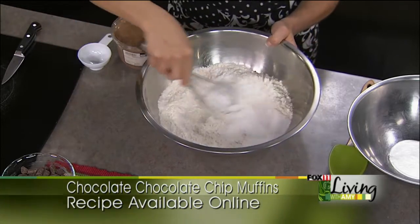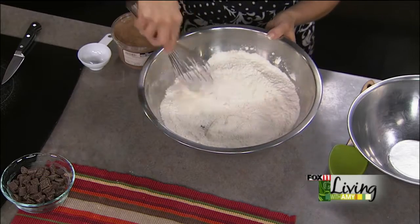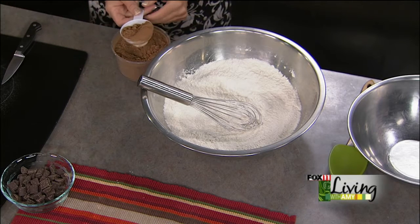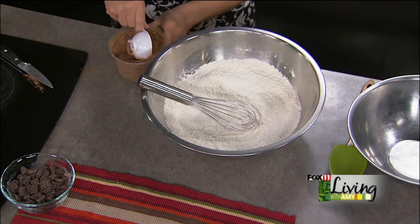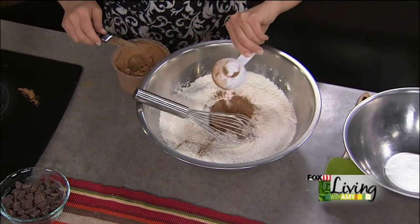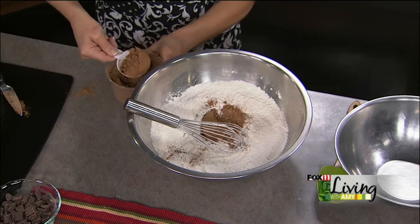I'm going to whisk that together, and here comes the chocolate. We're using three quarters of a cup of cocoa — we got this from a great local bulk food store. When you're doing a dry measure, it's really important to use your measuring cup and then just take the back of a knife and level it off. Especially when it comes to flour. Three quarters of a cup — this is a quarter cup, so we're going to do three of these.